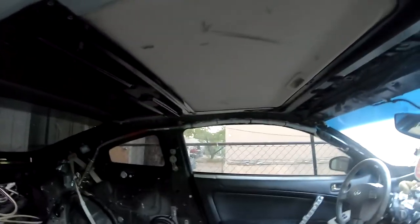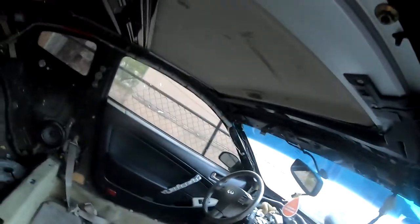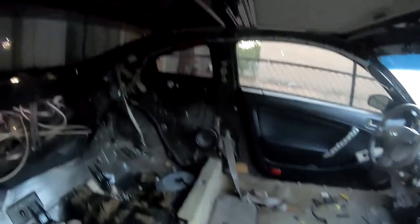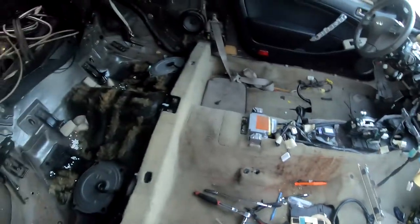The only things left are the carpet and the seat belts. You also gotta take off the sunroof, but that's pretty easy — you just go around taking it off. We're gonna take that out last because we want to take all the glass out at once, so it doesn't start leaking water inside if it rains. Now it's time for the exterior.